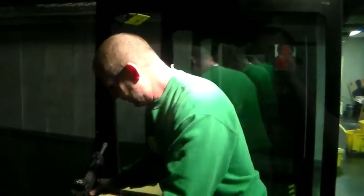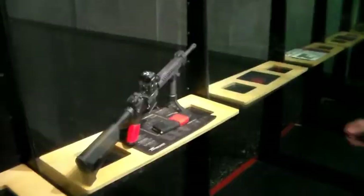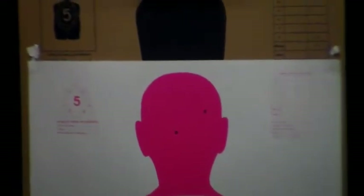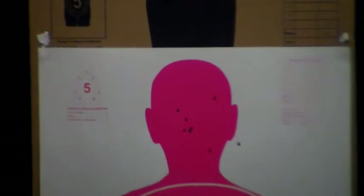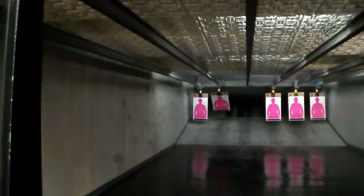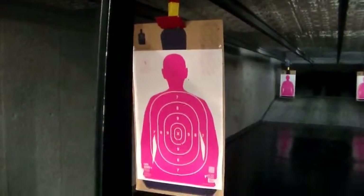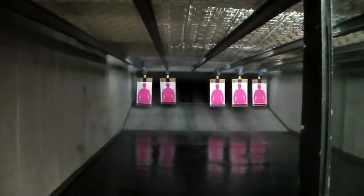All right, thank you very much Michael. And as you can see, that's where that bipod becomes a lot of fun when you're shooting this gun. So, let's go.